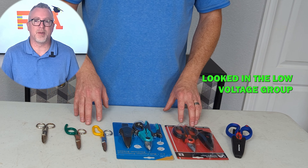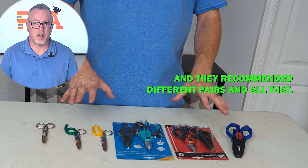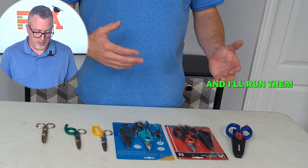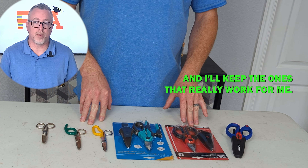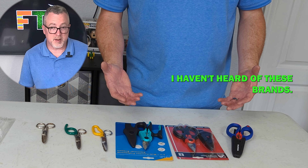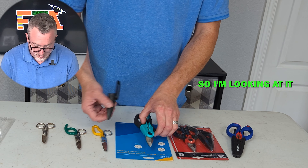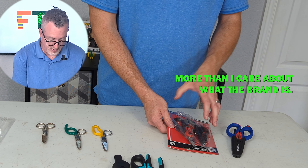So I got on Reddit, looked in the low voltage group, and saw some guys talking about scissors — they recommended different pairs. I figured I'd just buy all three, run them through the paces, and see which ones I like. This is CJet Tool ARES, this one is WorkPro. I haven't heard of these brands and maybe I'm just out of the loop, so I'm looking at it in terms of functionality more than I care about the brand.